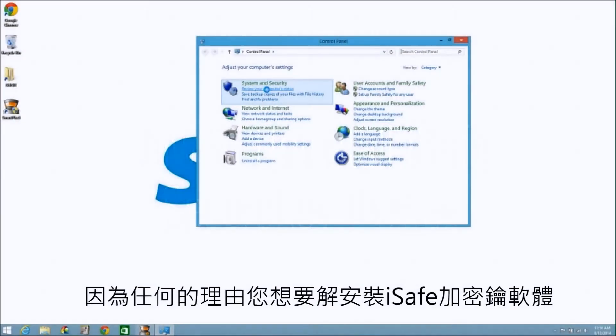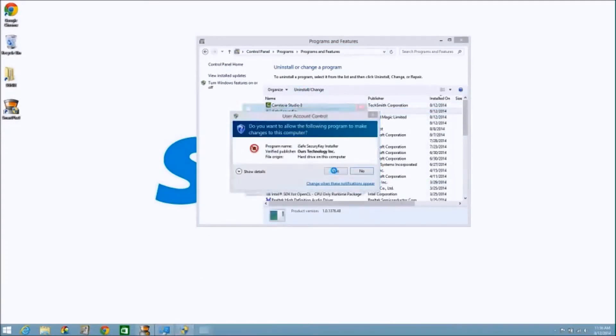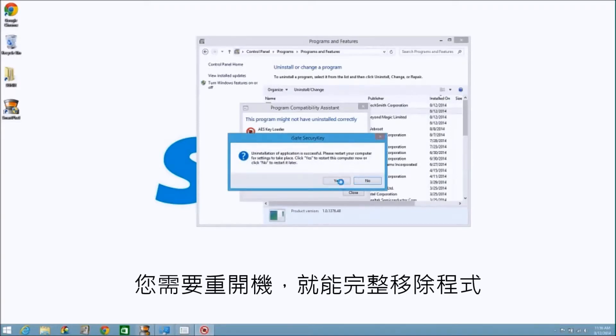If for any reason you wish to uninstall the iSafe secure key software, you can do so from the control panel. You will need to restart for the changes to take place.